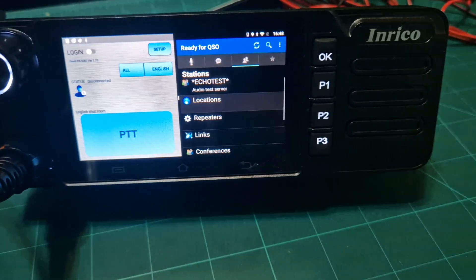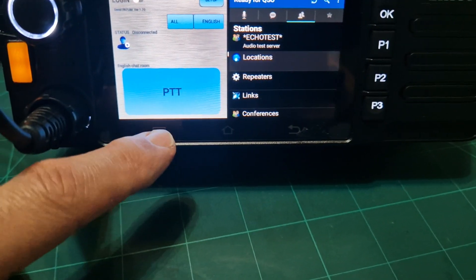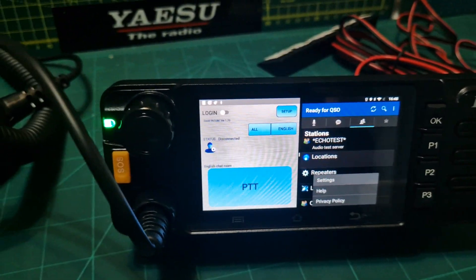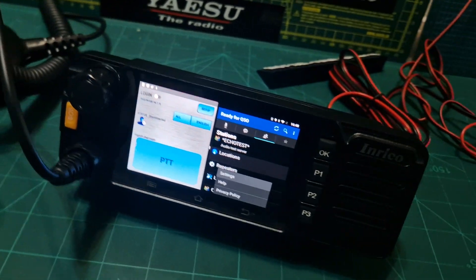You've got your OK button, then you've got your back, home, and if you tap that one you get some settings there as well. So thanks for watching my channel — Enrico TM9, bye for now.